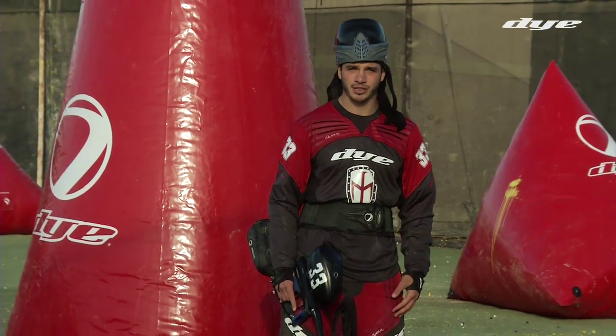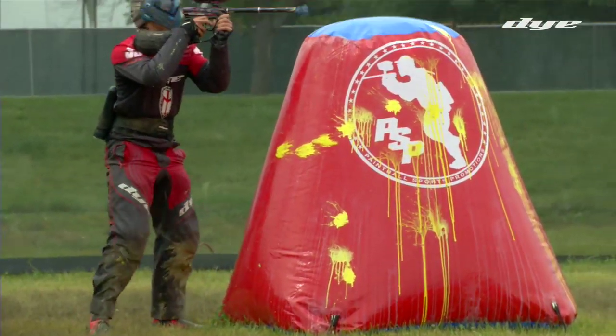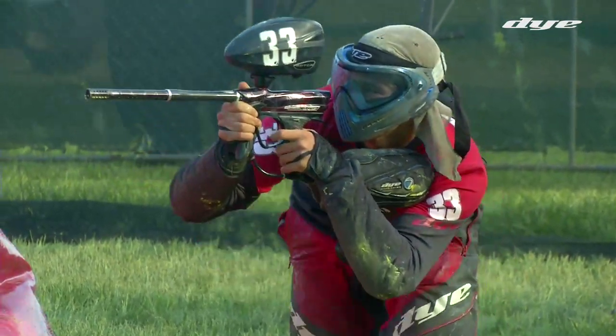In this drill, we're going to cover snapshooting, which is what I think is one of the most important fundamental basics to paintball. You use it in every single match, every single game — you use it to put your opponent in to make moves, you use it to do pretty much anything on the field.